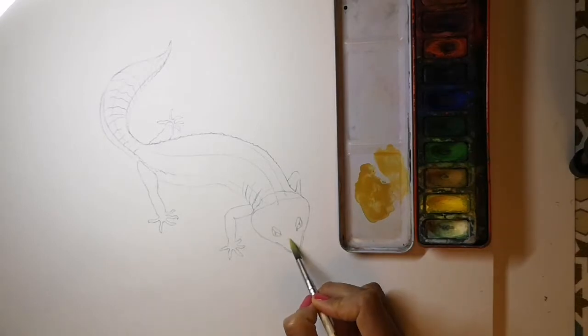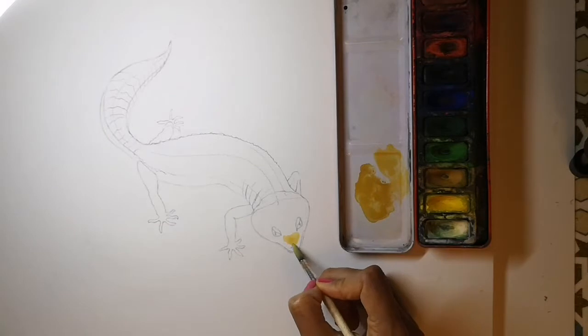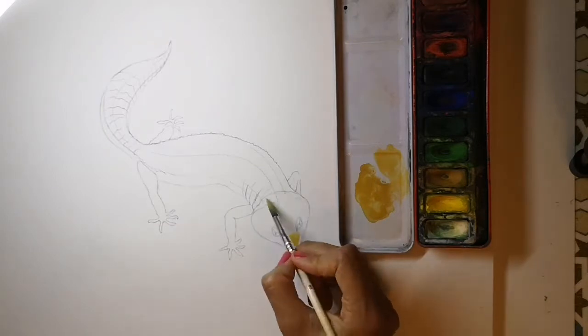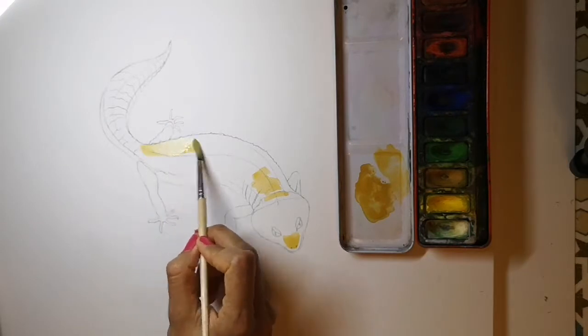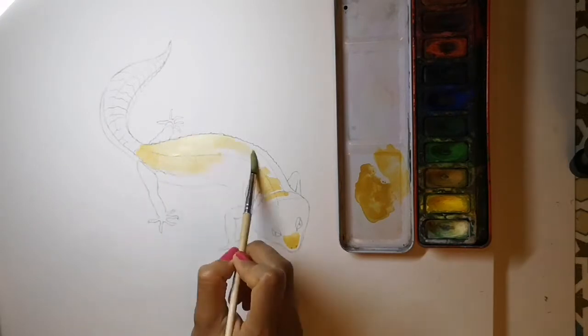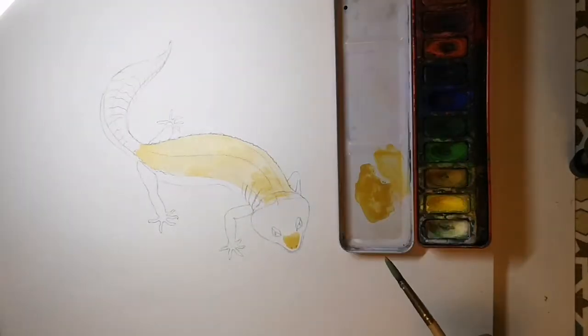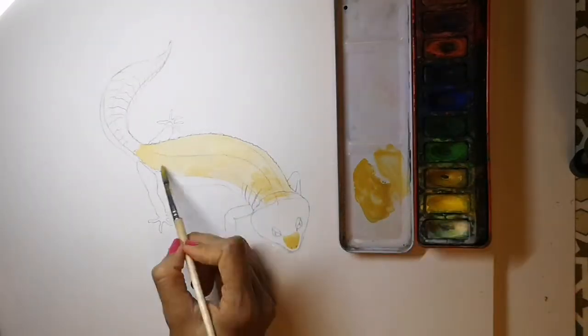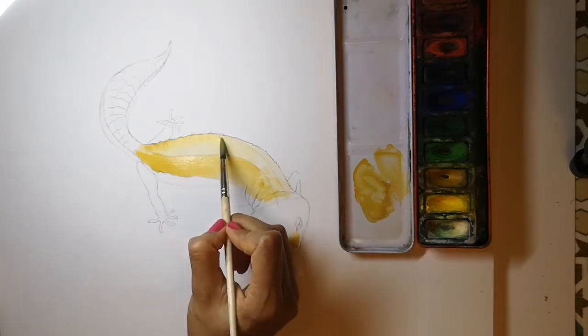Now we add the base layer of watercolour — here yellow ochre. A general wash over most of the body, quite pale at first because we're going to build up layers of colour. Here's a second layer, a bit darker now.